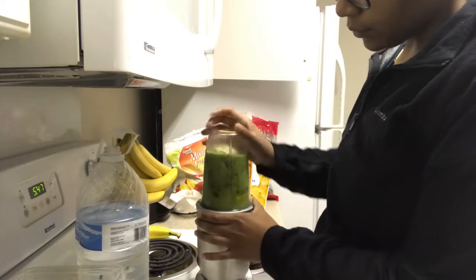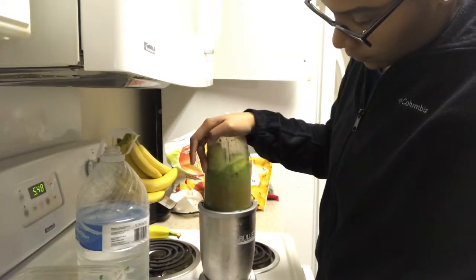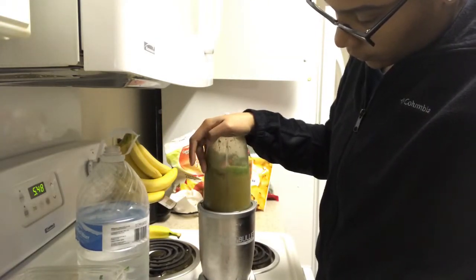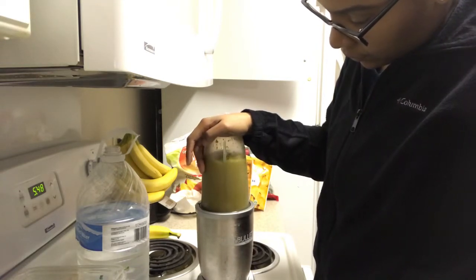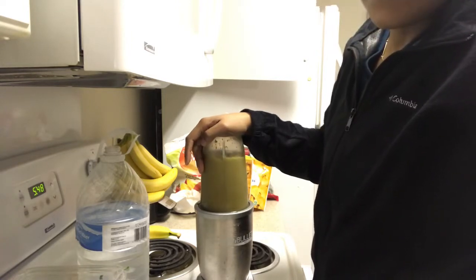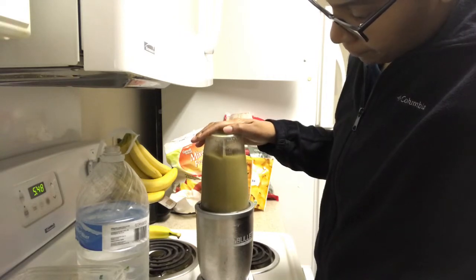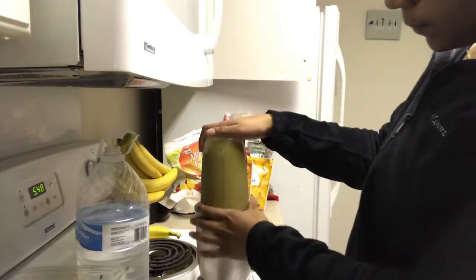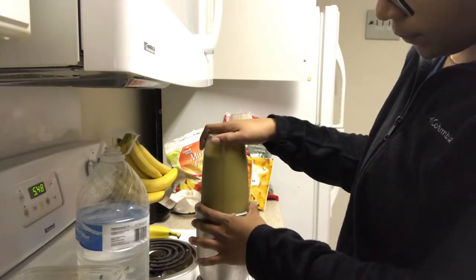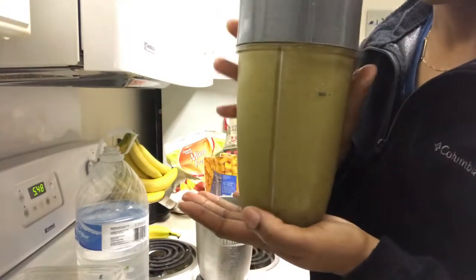I blend, and sometimes it gets stuck so I take it off and shake it until the water moves around, then I continue blending. If it still doesn't blend you can add more water or milk, but I don't like it too soupy — I like it more like a smoothie. I always blend mine for an extra long time because I don't like chunks of spinach or kale in there. Here you can see my final product.